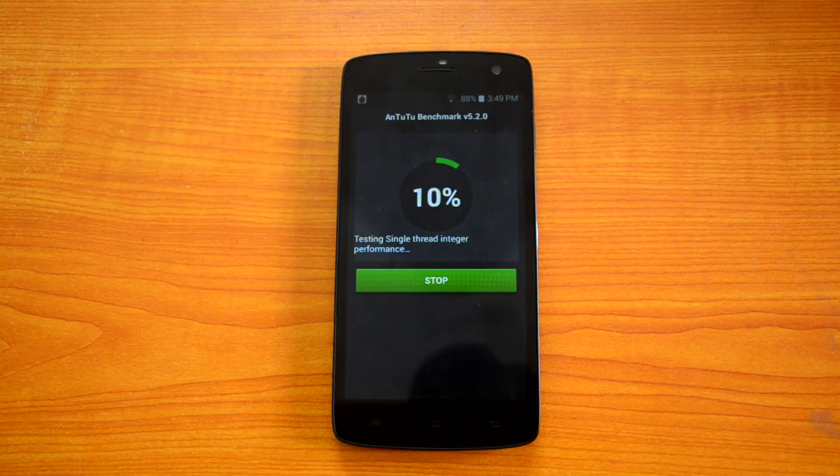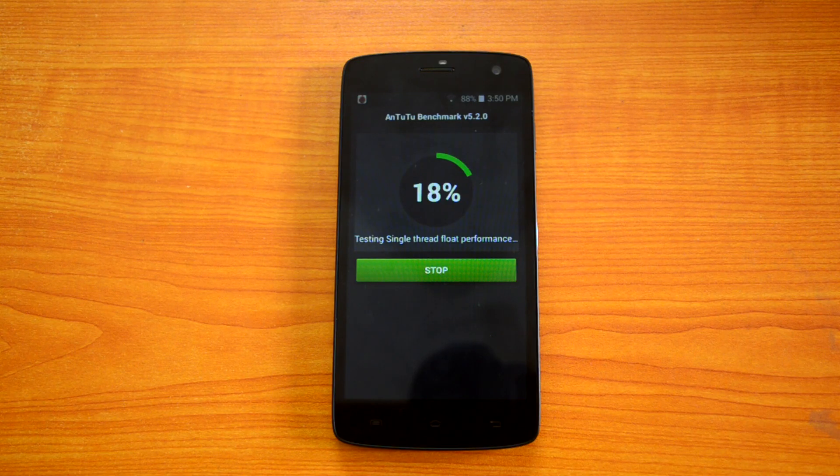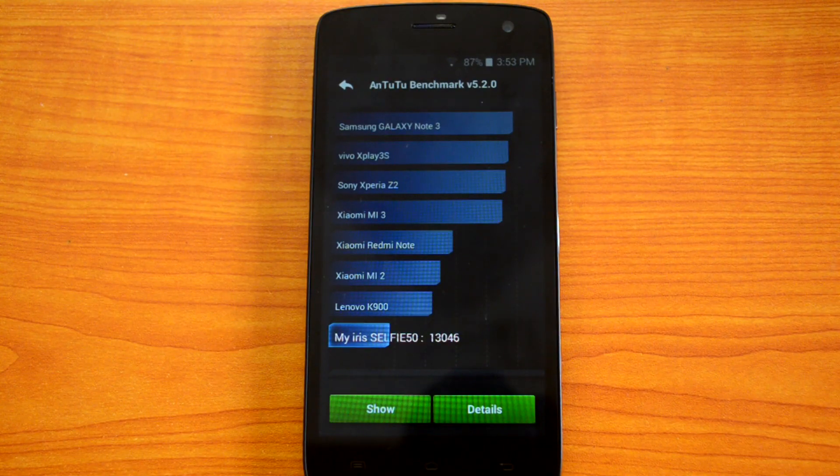Let's start off the benchmarks with the AnTuTu benchmarking app. The AnTuTu benchmark score is 13,046, which is a pretty decent score for an entry-level phone — higher than the Moto E. So the scores are pretty much okay for an entry-level segment phone.